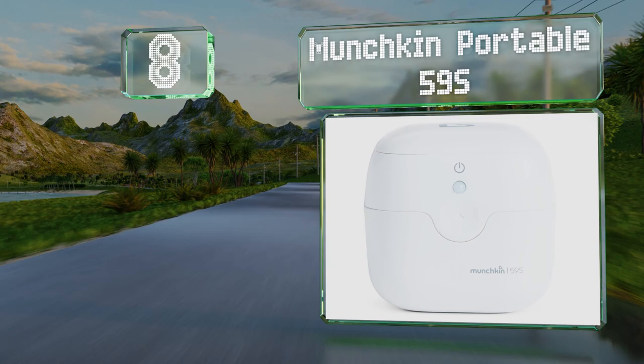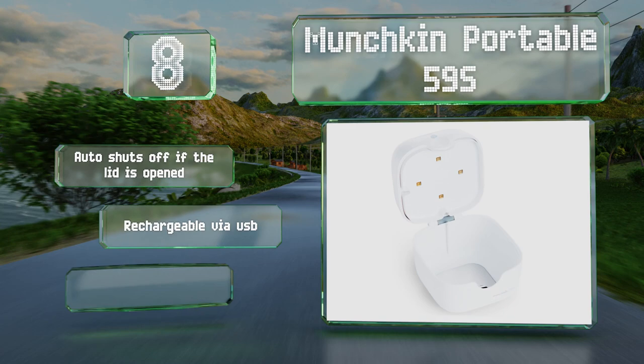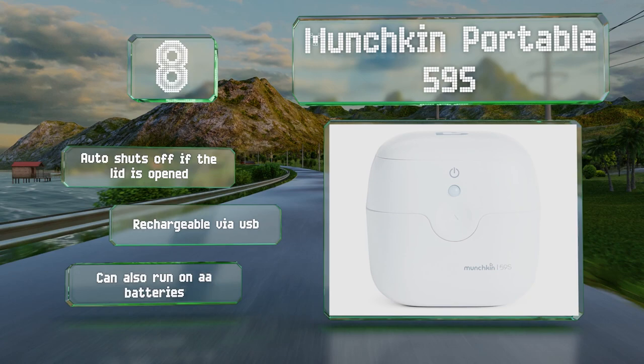Coming in at number eight on our list, the Munchkin Portable 59S is a handy unit for parents to keep with them when out and about with their child, to clean nipples and pacifiers. Weighing a mere 3.2 ounces and measuring roughly six by five inches, it fits in most purses and day packs. It shuts off automatically if the lid is opened and is rechargeable via USB. It can also run on double-A batteries.